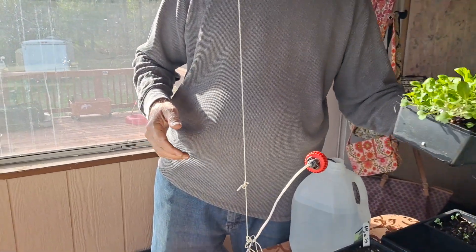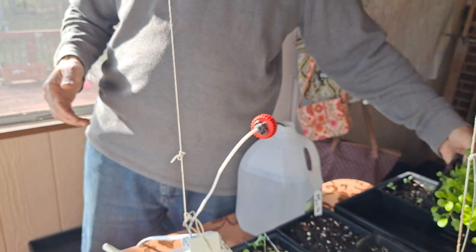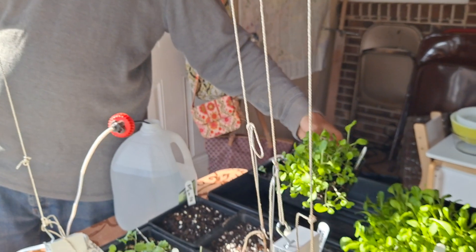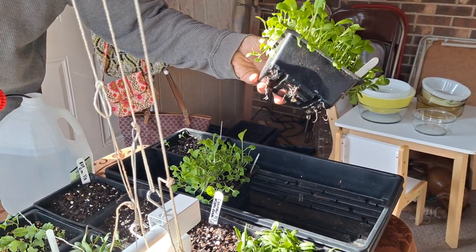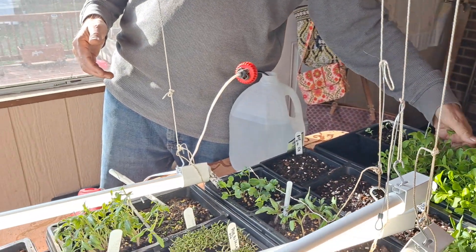The other thing you want to do to stop them from being leggy is harden them off. On a nice day, bring them outside and let them get real sun and real light. Just don't forget to bring them in at night because tomatoes can't take the cold. As for brassicas — I grew a bunch of cabbage, brassicas, and bok choy. Here they are, along with some Asian greens that got too long and leggy. They're healthy and we'll use them as salad greens.